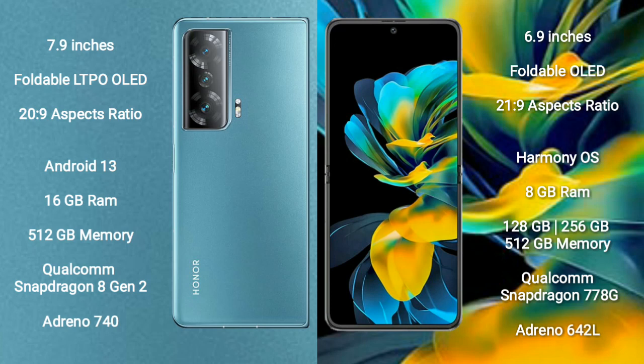Honor Magic V2 comes with 16GB RAM and 512GB internal storage, powered by the Qualcomm Snapdragon 8 Gen 2 processor with an Adreno 740 GPU.